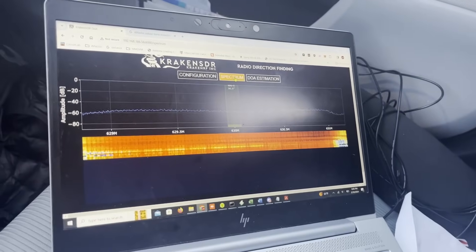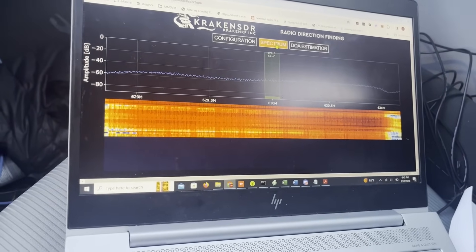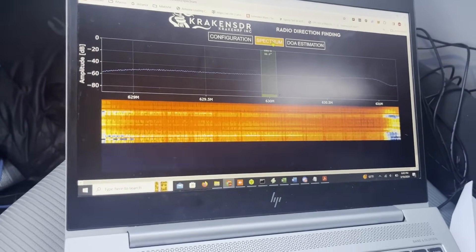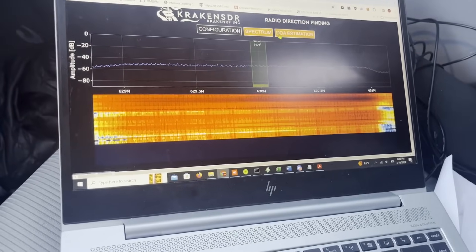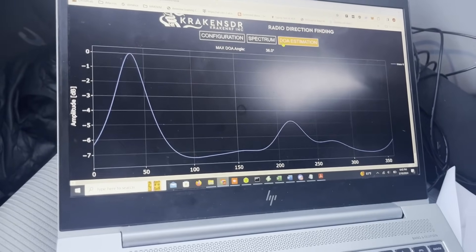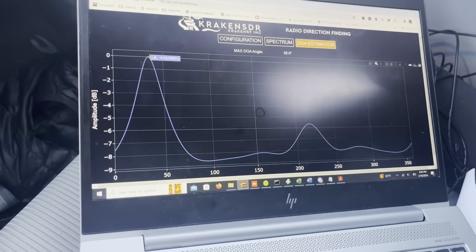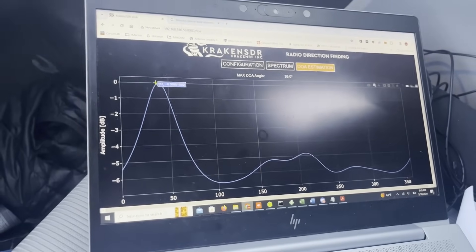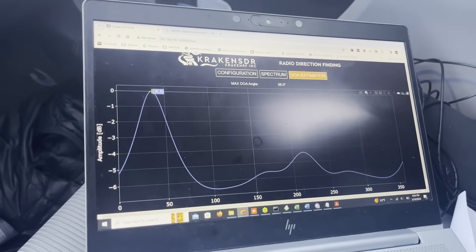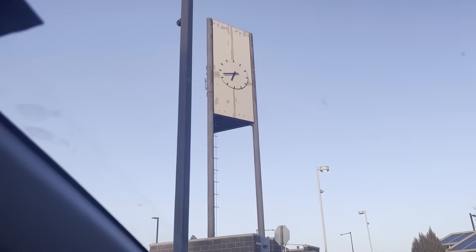Just sitting next to the cell tower, here's our spectrum plot — we have a really strong signal, kind of all in red. Our DOA estimation shows it should be just to the left a little. Because DOAs are measured relative to forward, 33 to 36 degrees makes sense since the tower is just to the left, with 0 degrees being straight ahead.